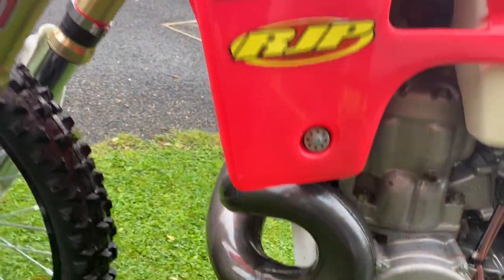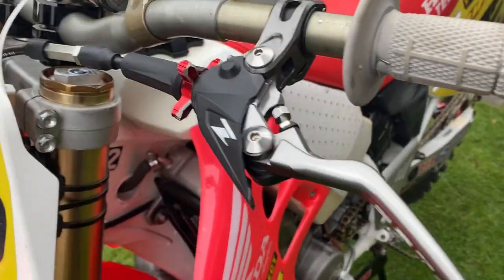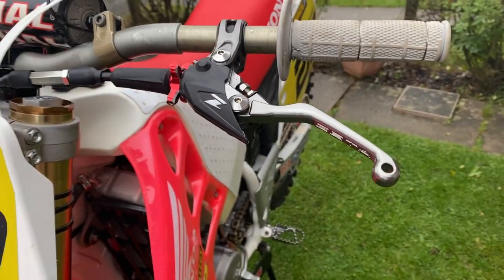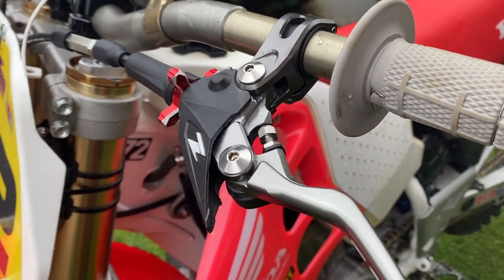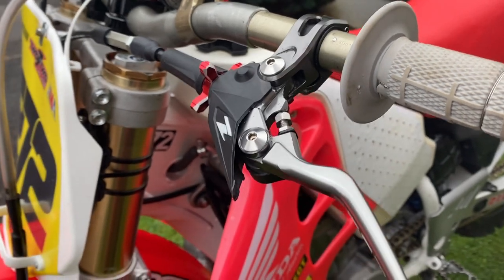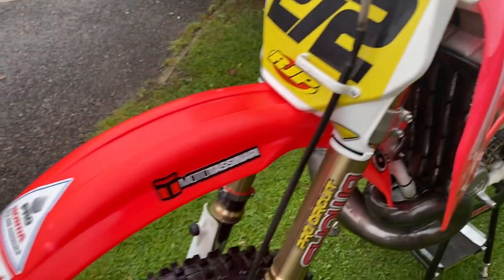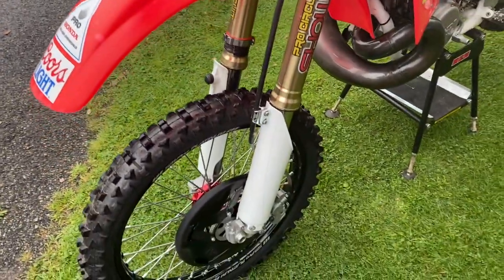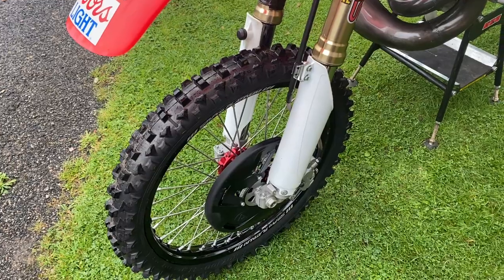I've got a Zeta clutch perch — I find where you can adjust it on the lever, you can get the bite point pretty good. Sometimes on the old box it's hard to get a good feel, but where you can adjust that, it works pretty good.